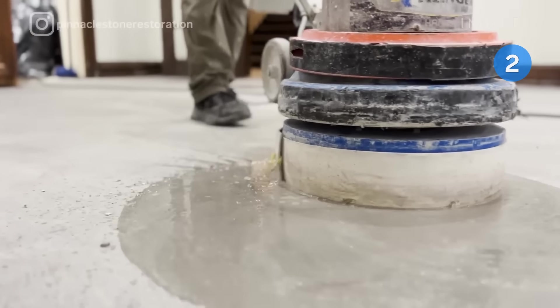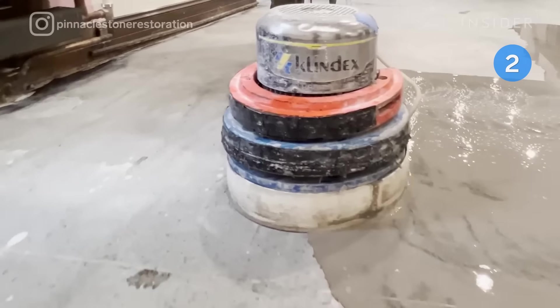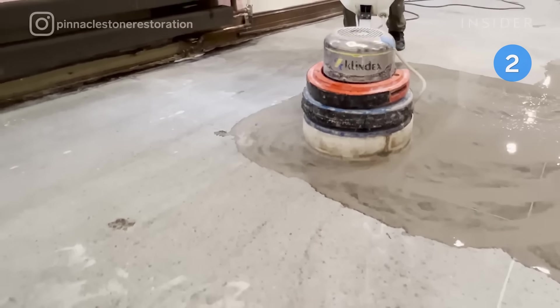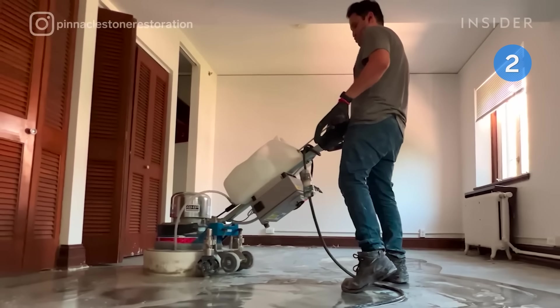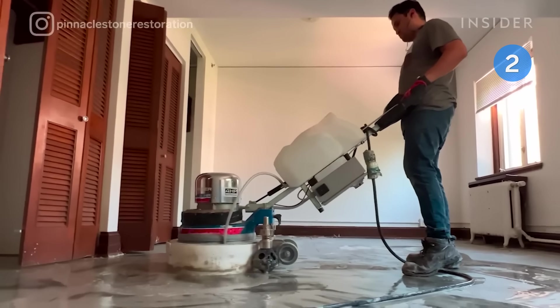Then he moves on to the honing process, which cleans and polishes off the scratches left behind by the grinding process. He starts polishing using a 1500 grit diamond pad, followed by 3000 grit. After that, he uses another system that has much finer pads, which make the terrazzo harder and more durable.